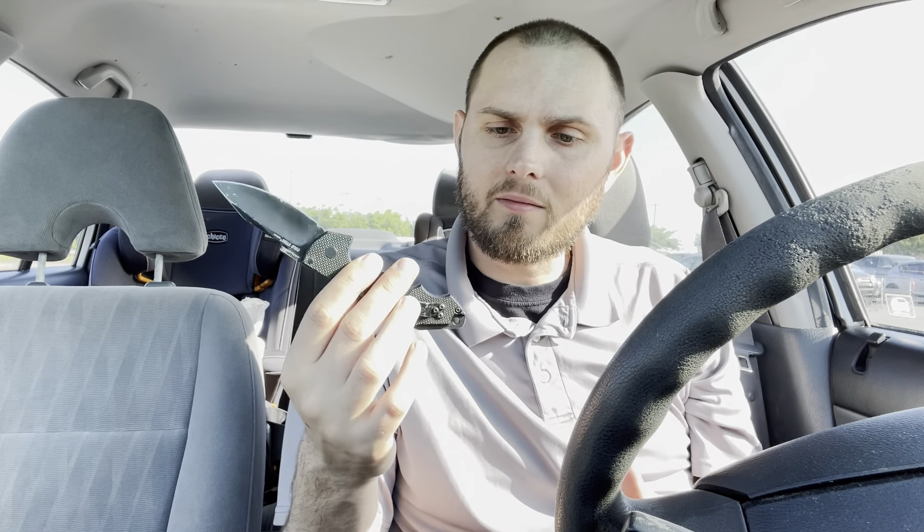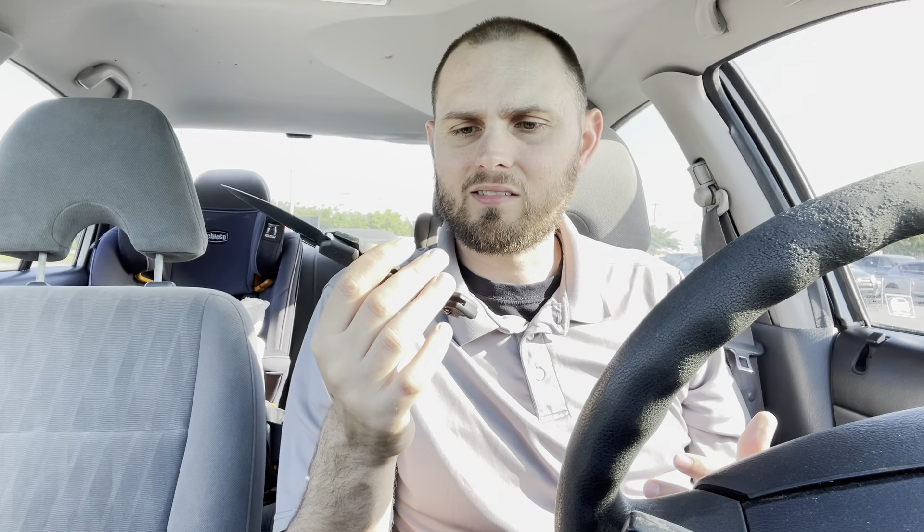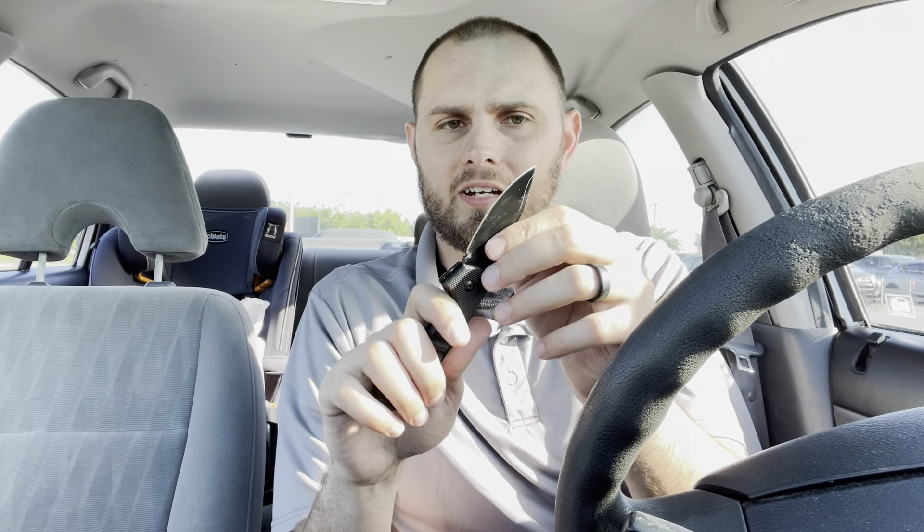The handle is made out of that G10 that we talked about. It does not have any steel liners though, which makes it very lightweight. Steel liners — people like them, people don't like them, it just depends on the knife. But this has been a very, very solid knife.